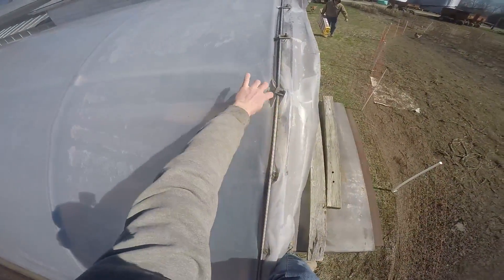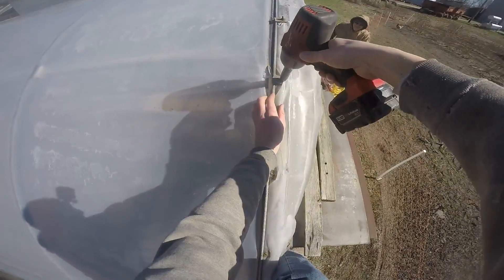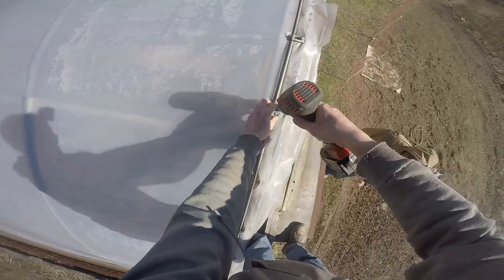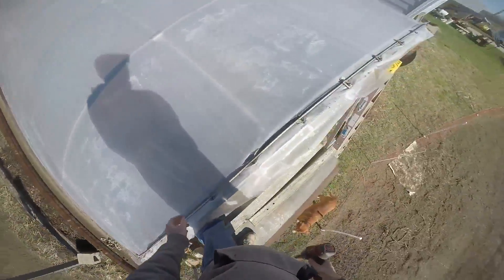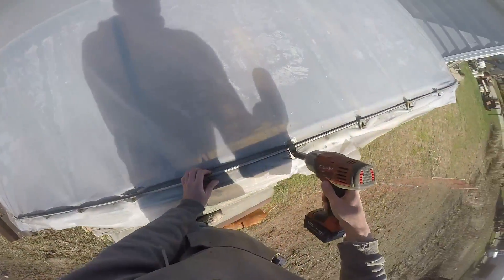See that rip there — that's not helping us out at all. I wonder how long it's been ripped right here at the very end. Yeah, just little tears by the anchors.